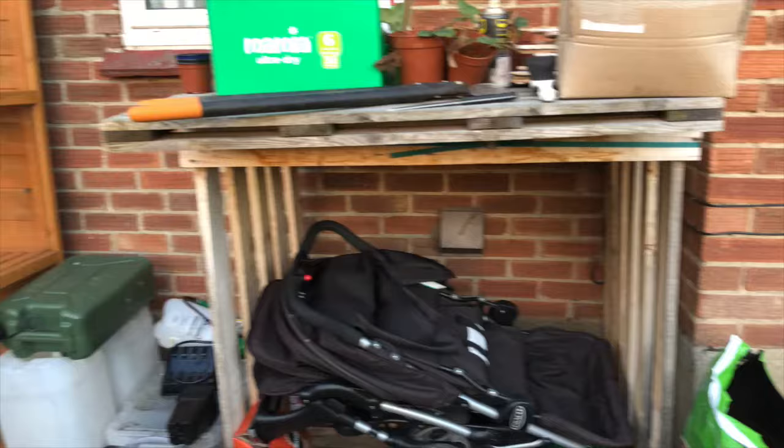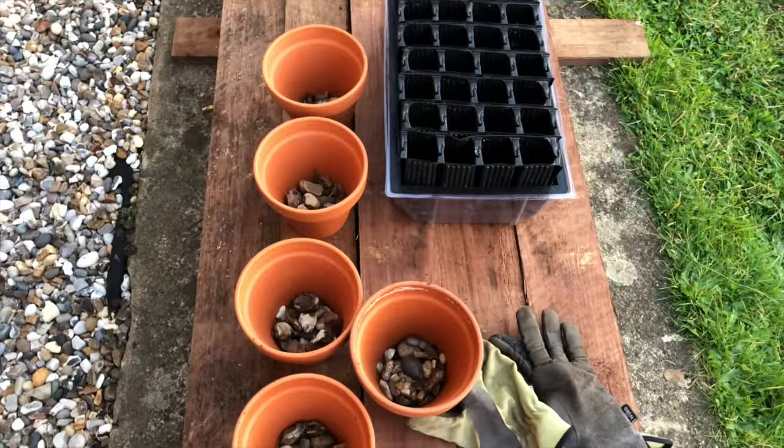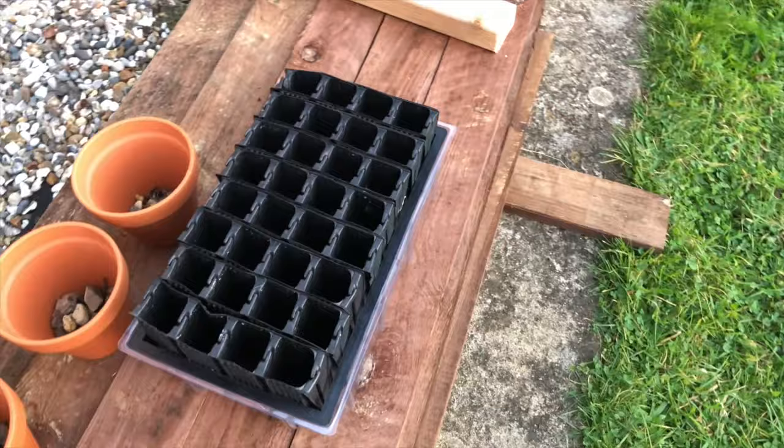I'm just in the process of sieving some soil because I'm going to grow some herbs on the windowsill. And in here in the root trainer I'm going to put some sweet peas which I've soaked overnight, so I'll put them in in a bit.